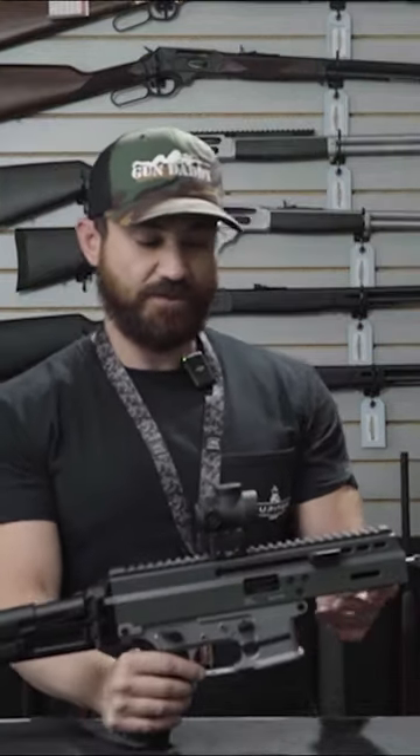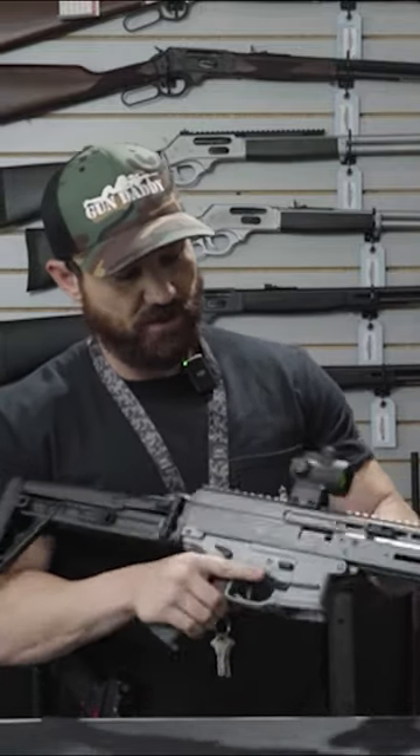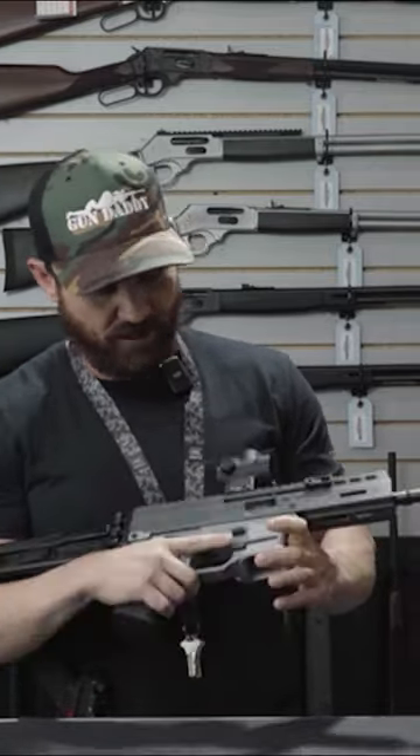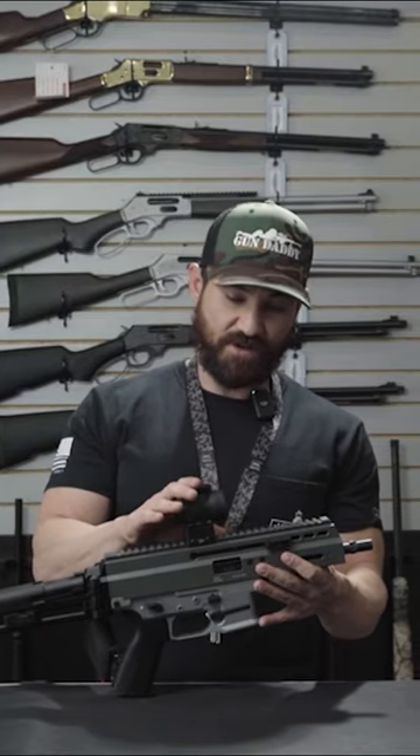It is fully ambidextrous, meaning the bolt release, charging handle, and magazine release are all ambidextrous.